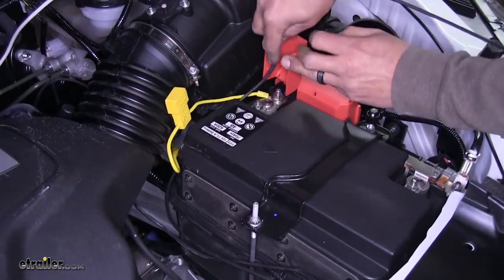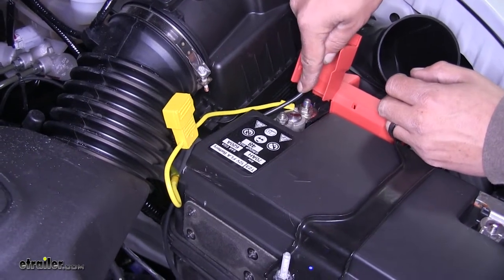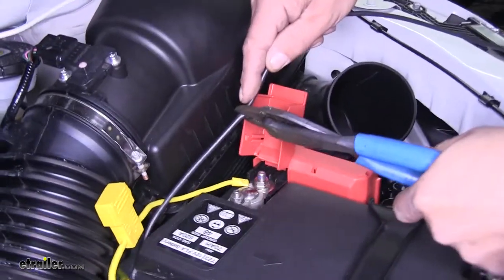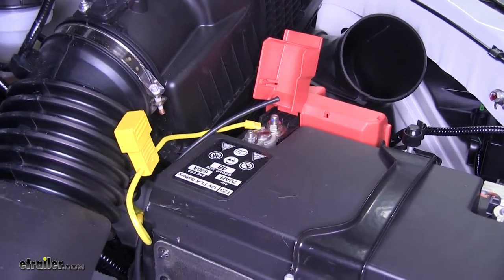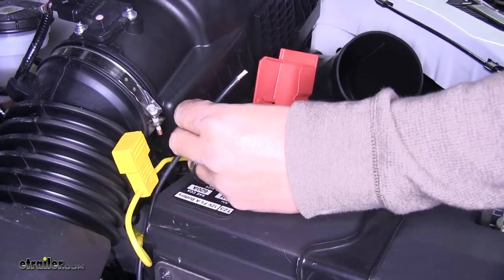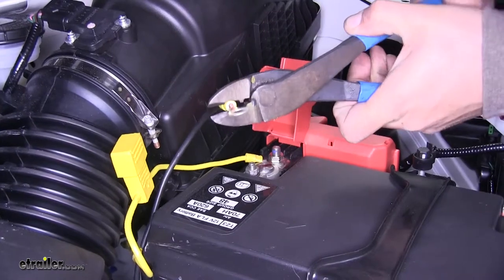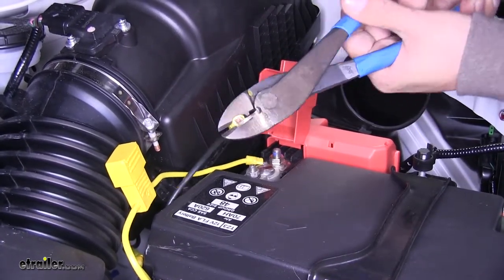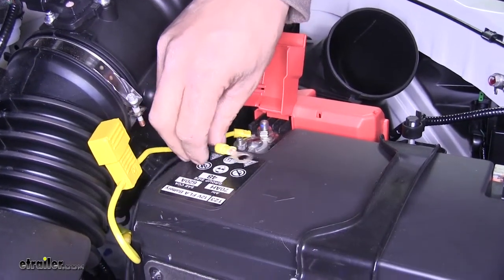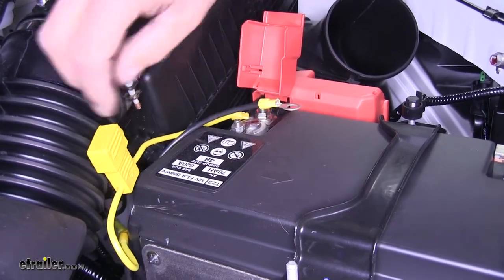Loosely route it over to the positive post of the battery, estimate how much wire you're going to need, cut back the end and strip it. Again hold on to that excess black wire because we're going to be using it. On this end of our black wire we're going to take the larger of the two ring terminals and crimp it into place. For right now we're not going to attach this until we get everything else hooked up, so leave our wire out for now and hook up our power later on.